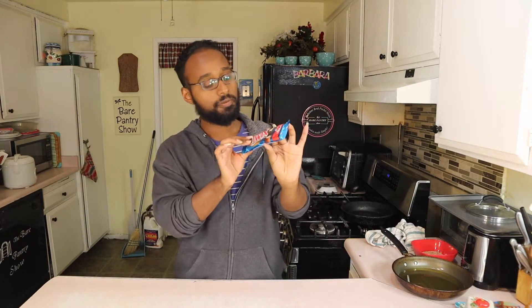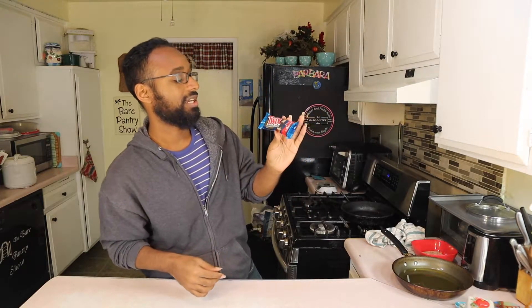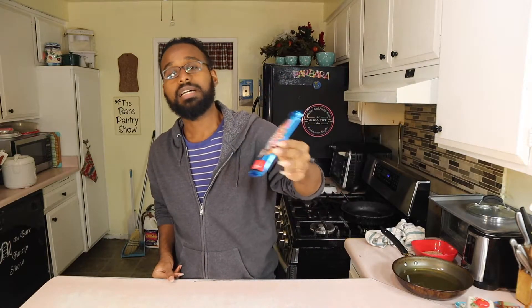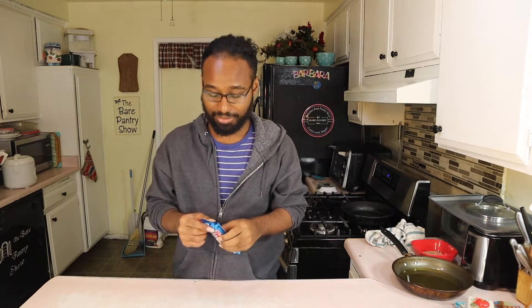I love Twix — it's my favorite chocolate. And then it came out with a new Twix that I've never seen before. It might not be new. It's Twix Cookies and Cream, with cookies and cream filling. I don't know how I feel about that because when it comes to cookies like that, I usually just like to eat the cookie part, not the cream part. But let's see what happens.